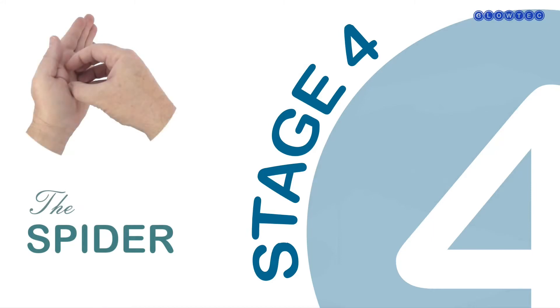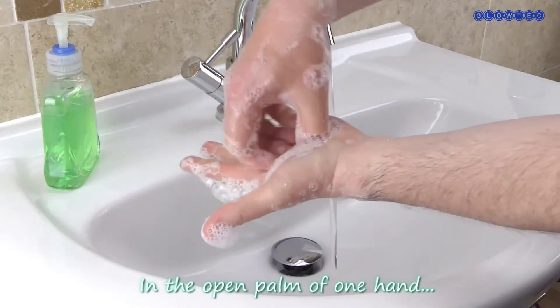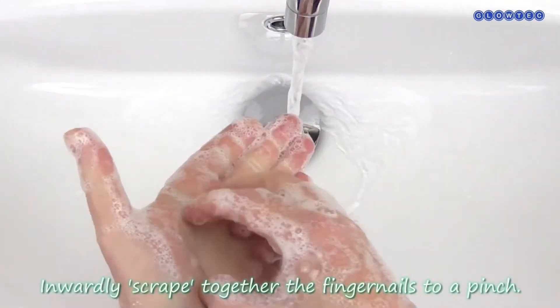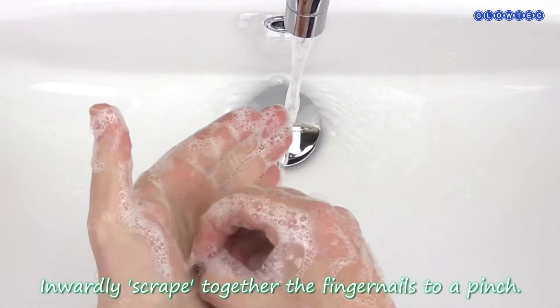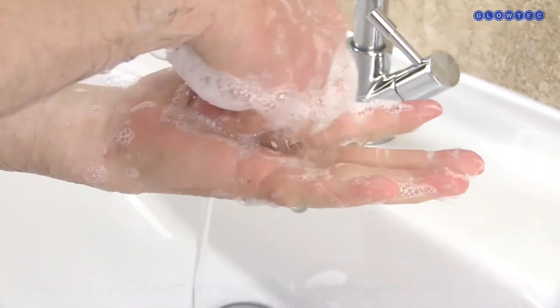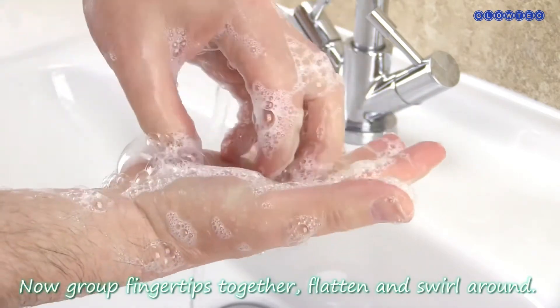Stage 4 – The Spider. In the open palm of one hand, repeatedly scrape together the fingernails to a pinch. This two-part technique will clean under the fingernails and in and around the cuticles. Now group the fingertips together, then flatten and swirl around. Now do the same for the other hand.